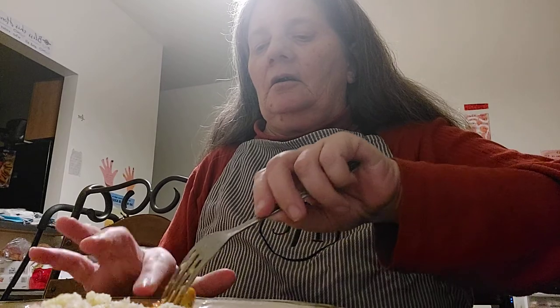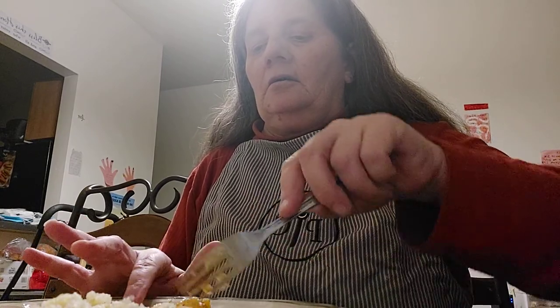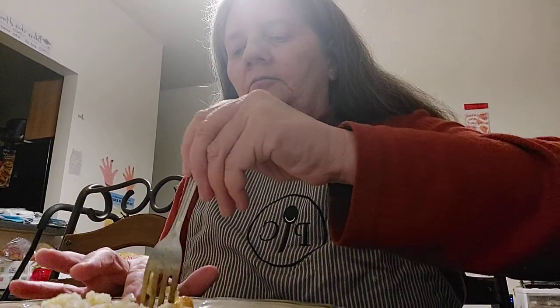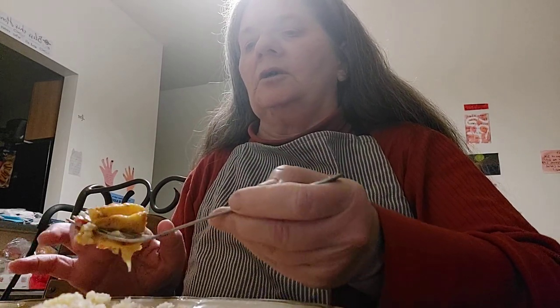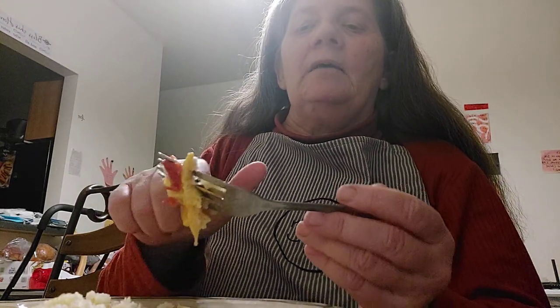I'm going to take a little bit of garlic here. I made some peach salsa the other day — doesn't that look good? I've got peach salsa on it. This is a bell pepper. I've got peach salsa, cheese, and garlic.